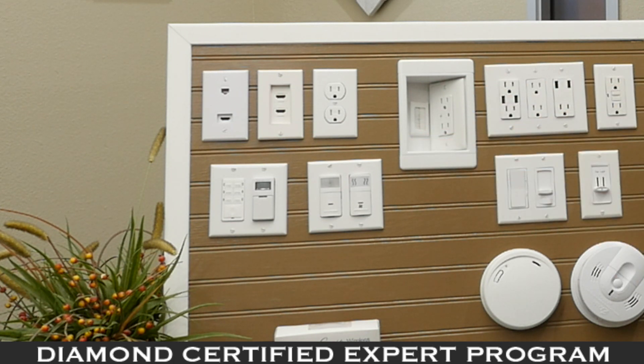We also recommend an exterior timer — you can set it and forget it. You set it to an astronomical time clock and it will constantly adjust with the changing seasons, automatically turning your exterior lights or Christmas lights on and off.